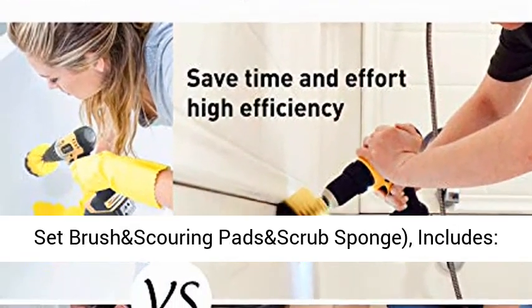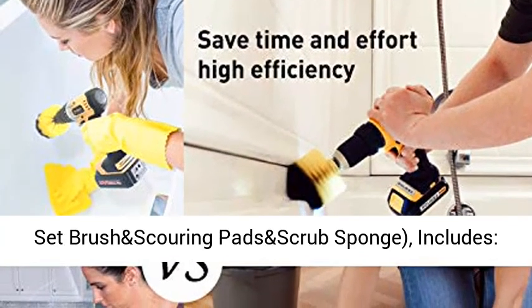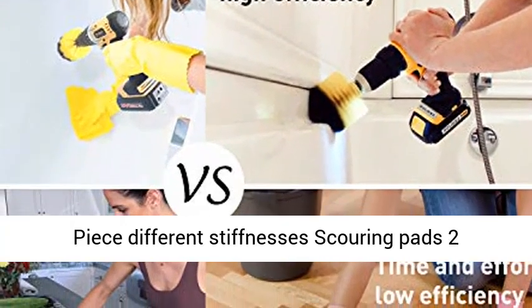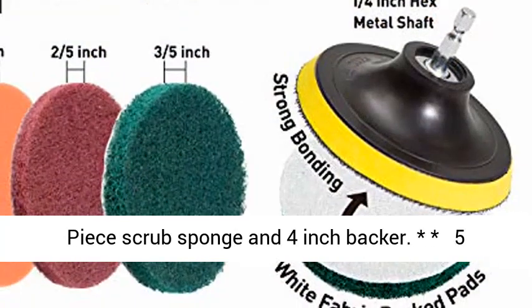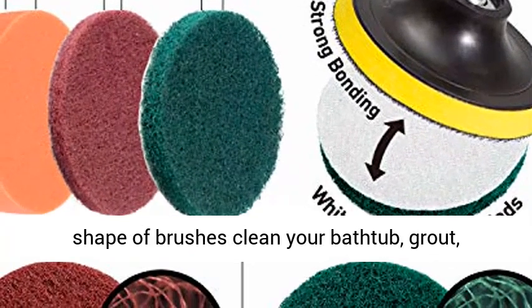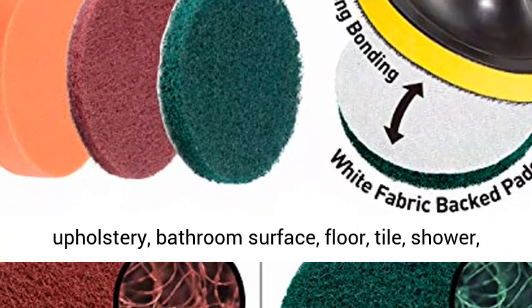Best drill cleaning attachment set — brush and scouring pads and scrub sponge. Includes 5-piece medium drill power scrubber brushes, 6-piece different stiffnesses scouring pads, 2-piece scrub sponge, and 4-inch backer.